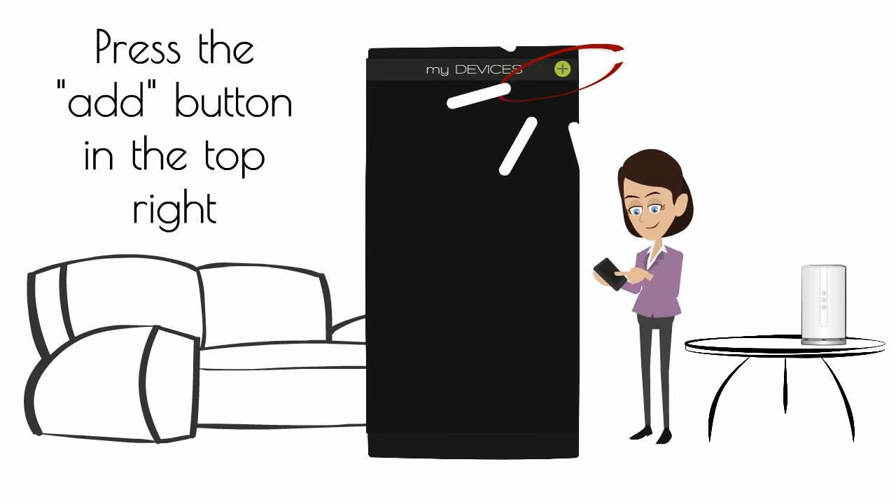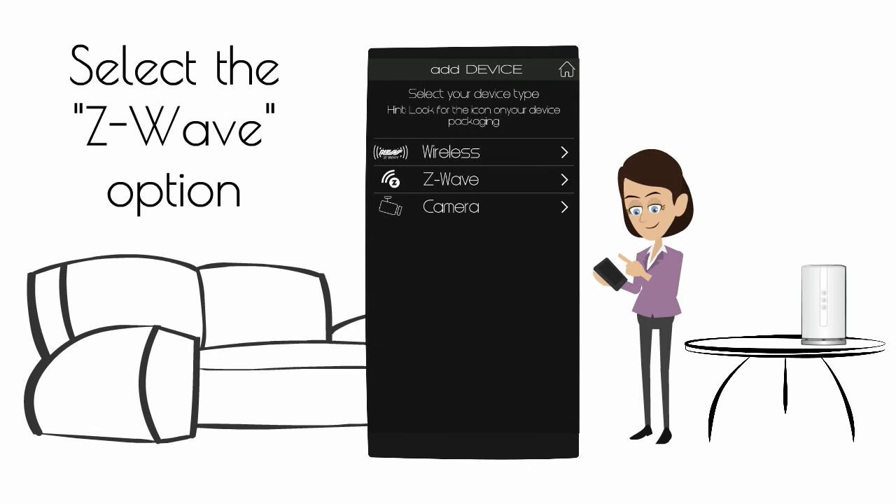Press the Add button in the top right. Select the Z-Wave option.